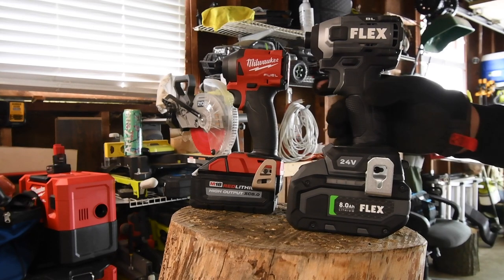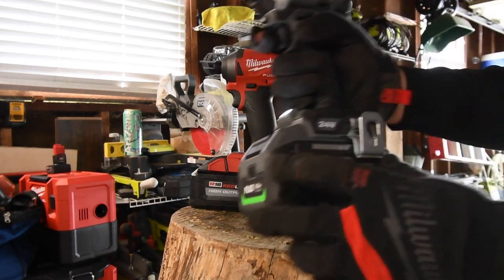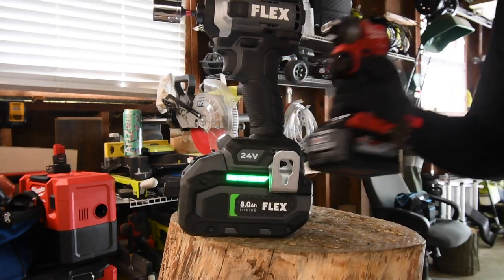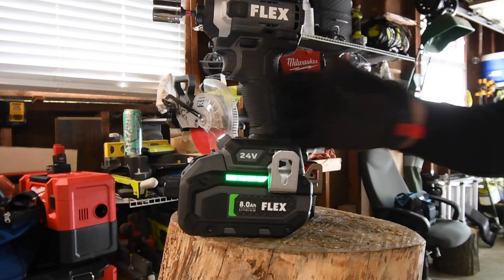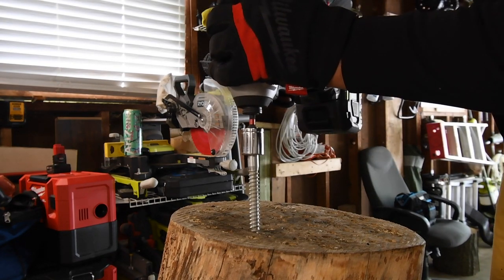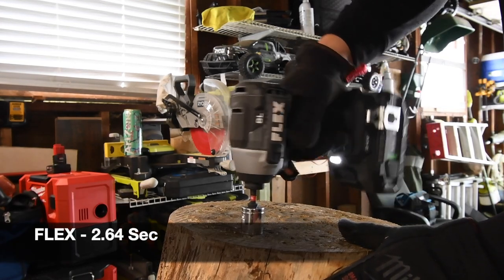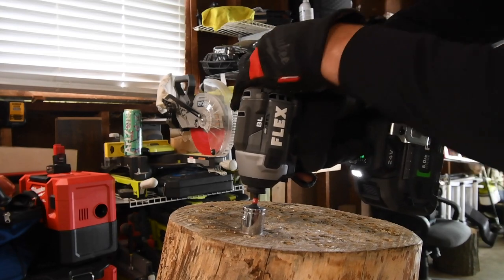Alright guys, let's start this over. Let's do the Flex first. Battery is full on the Flex, just recharged. Battery is full on the Milwaukee. Speed three — there is no turbo button on that. Time. That's quick. That is quick. Let's bring it up a tad.